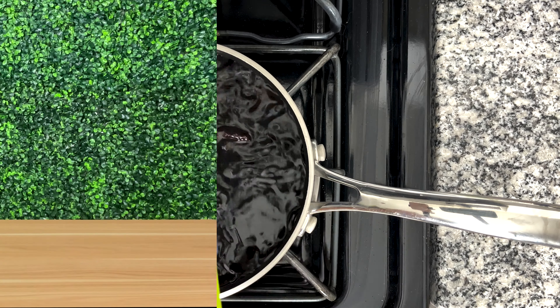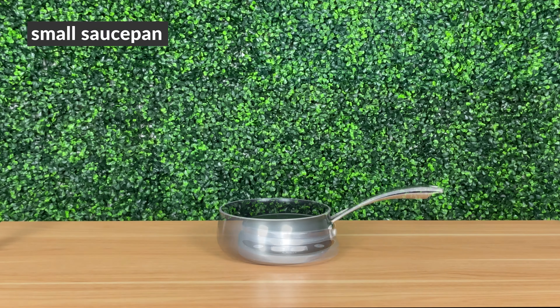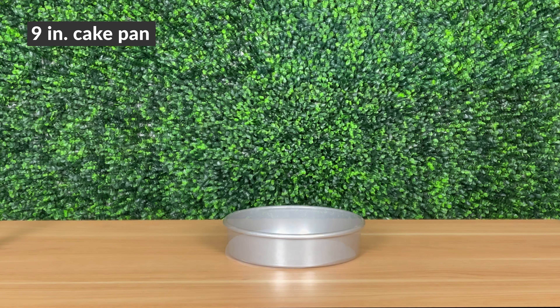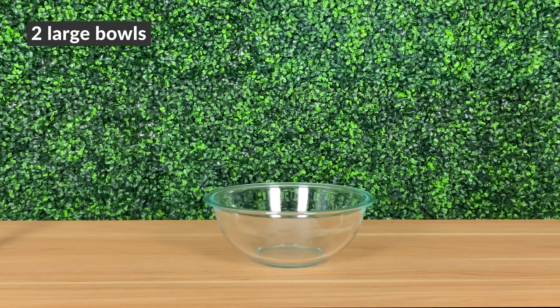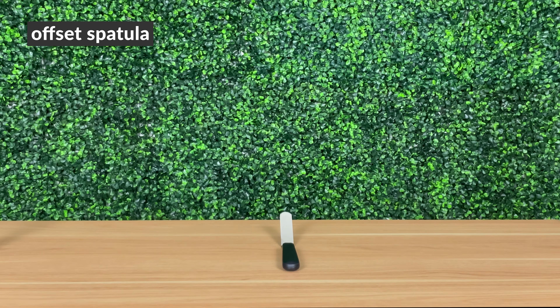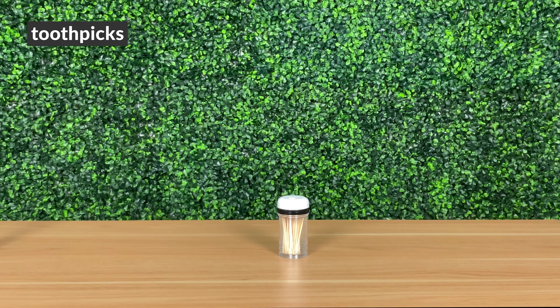Here's all the equipment you need for this recipe: a digital food scale, small saucepan, 9-inch cake pan, parchment paper, hand mixer or whisk, two large bowls, rubber spatula, offset spatula, oven mitts, toothpicks, and a cooling rack.